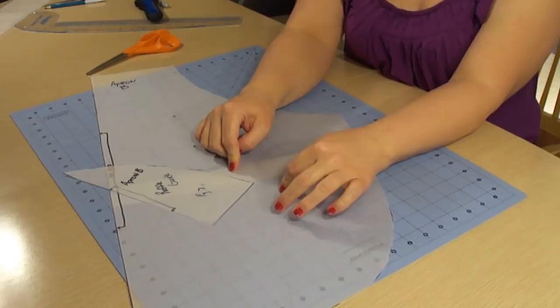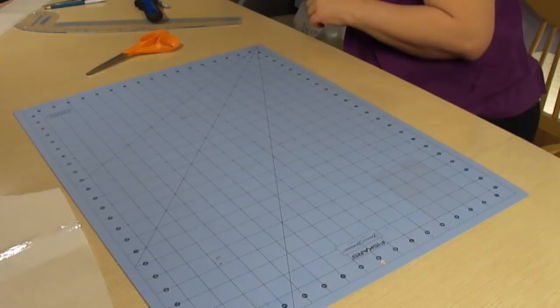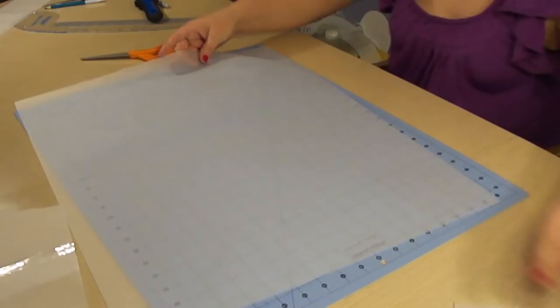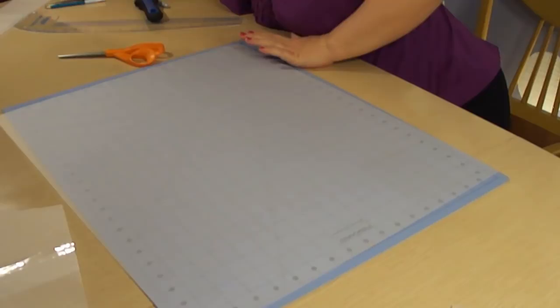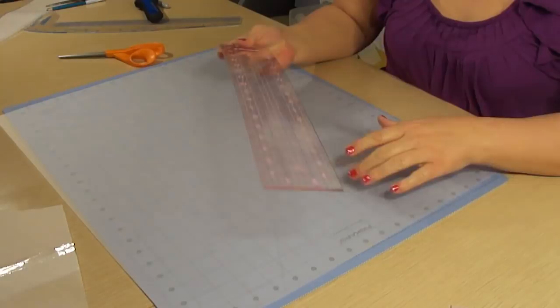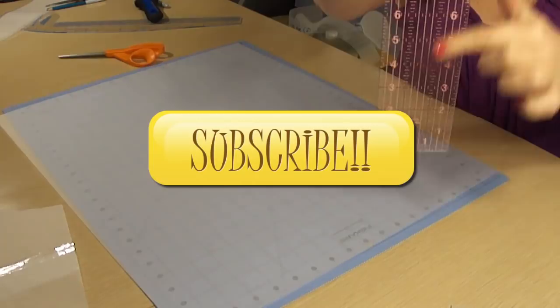That is it for part one of making retro aprons. I hope you guys are really enjoying the return of Sew Sew Vintage. Next week we're going to get into actually making your own pattern pieces, so look forward to that. The easiest way to let me know you like the return is to click the big like button, or in the comment section below let me know how you're liking the return and whether you've made an apron before. If you are new to the channel, click that big yellow subscribe button — that's going to let you know when new videos are posted. I hope to see you again soon. Have a great day!